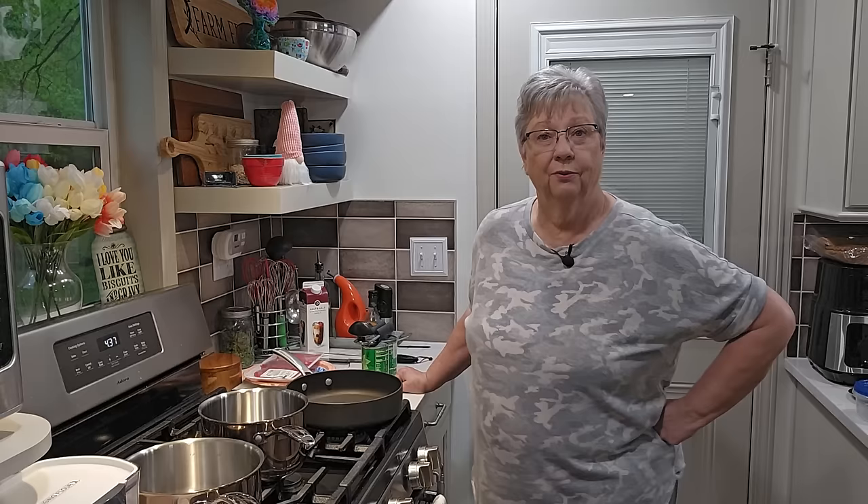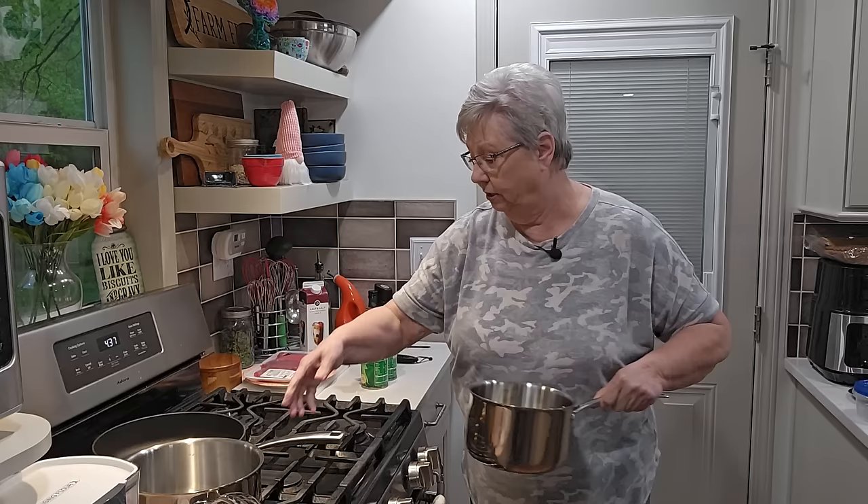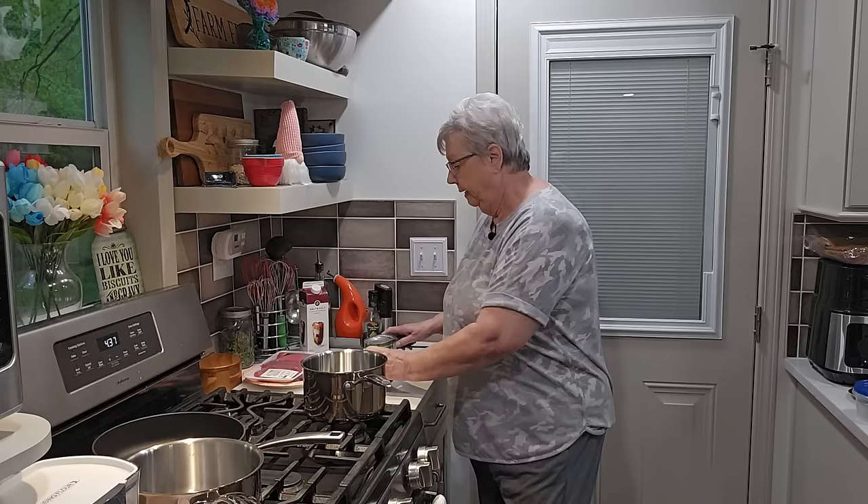Hey everybody, it's Karen with Food and Family. I'm starting dinner today and doing an uncut so you'll get to see everything. We're having cubed steak with gravy — I'm going to make a white milk gravy — plus mashed potatoes, green beans, and some rolls. I want to start with my beans first because they're going to take the longest.